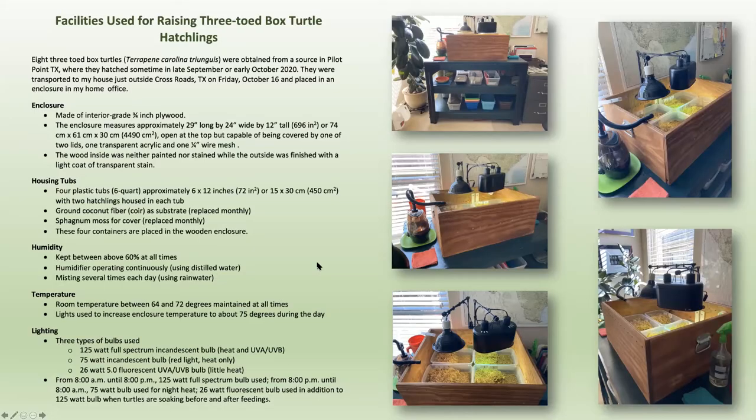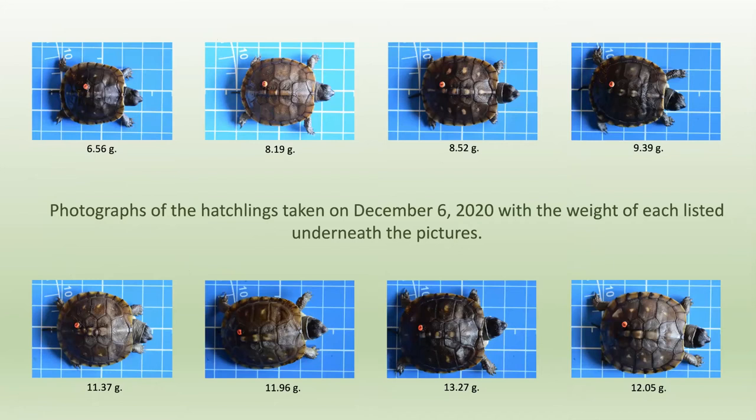Here they are — eight of them. Notice the little red dots on the back of them. Those are dots made for beekeepers — queens are labeled with dots, and the color indicates the age of the queen. I researched the type of epoxy to use to glue them on and found what the San Diego Zoo uses. The photographs were taken on December 6th. I couldn't tell them apart very accurately until I labeled them. I'm better with numbers, so the names are tiny turtle number one through tiny turtle number eight.